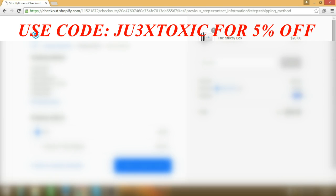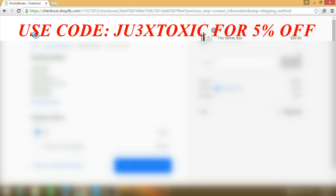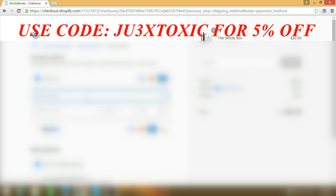Continue to shipping method. So it's five dollars for shipping. If you want seven-day shipping that's also tracked, that's ten dollars. But regular UPS is five dollars. Continue to payment method — I think I'm gonna do it with PayPal.